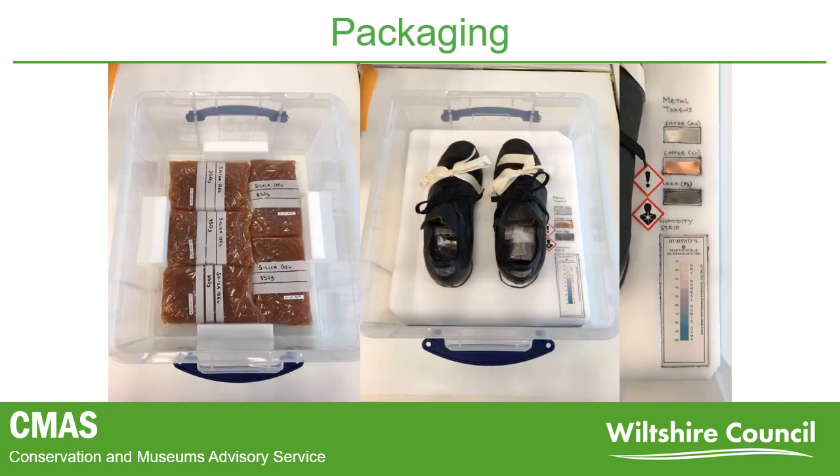The boots required temporary packaging before going on display. As we know from the research, polyurethane ester may off-gas harmful substances, and moisture can encourage deterioration. So absorbent materials needed to be added to the sealable packaging. Metal tokens and a humidity indicator card monitor any off-gassing and humidity levels.